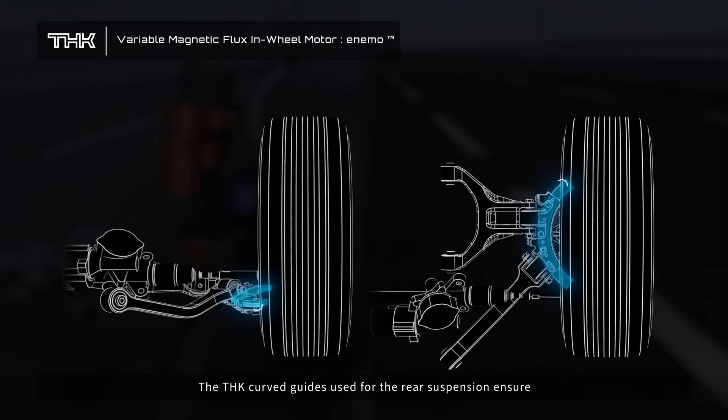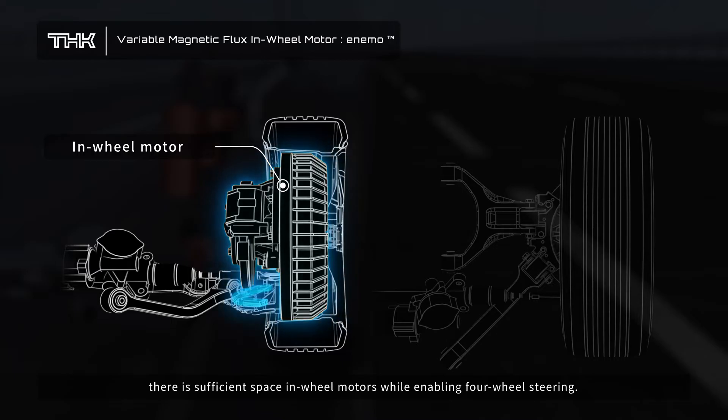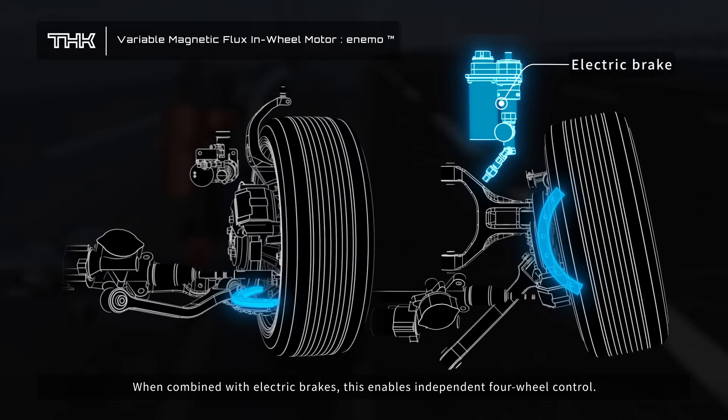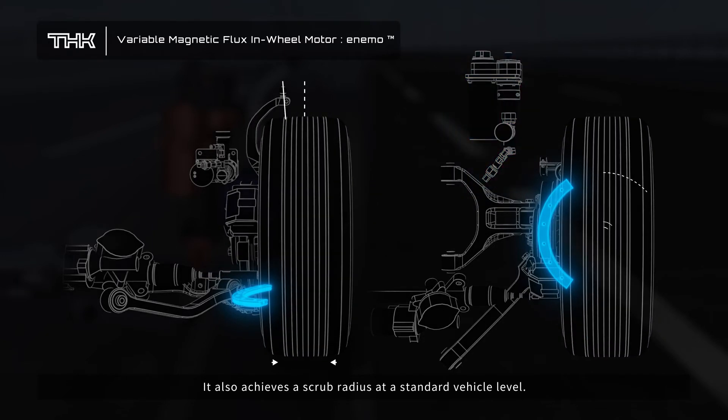The THK curved guides used for the rear suspension ensure there is sufficient space for in-wheel motors while enabling four-wheel steering. When combined with electric brakes, this enables independent four-wheel control, and also achieves a scrub radius at a standard vehicle level.